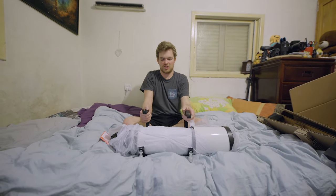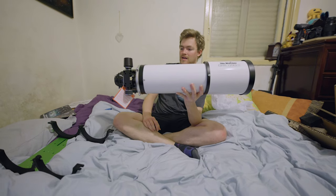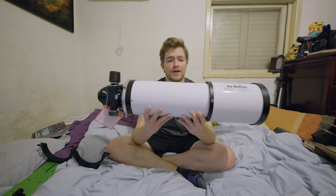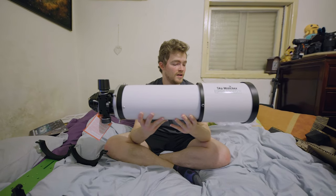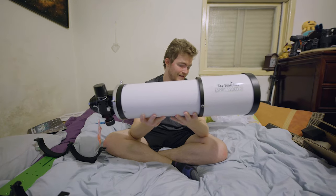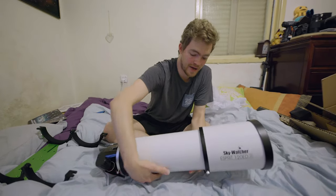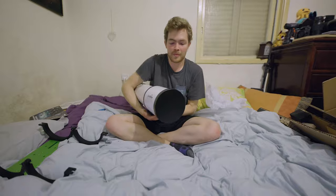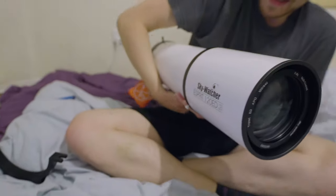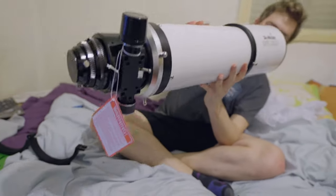Unleash the beast — 10 kilograms. This is roughly the same weight as my counterweight for my CEM60, but this feels more. Even though it's the same weight, it feels a lot more. Of course, we all want to see that giant front element. Ooh, how sexy is that looking? Wow.